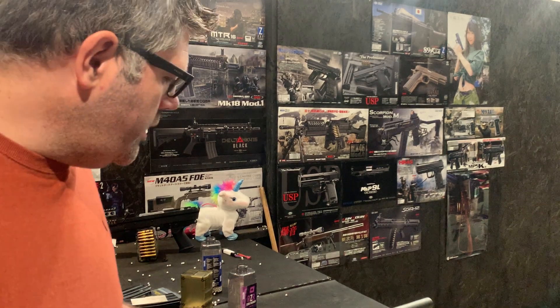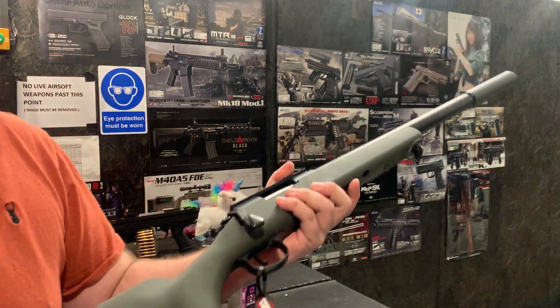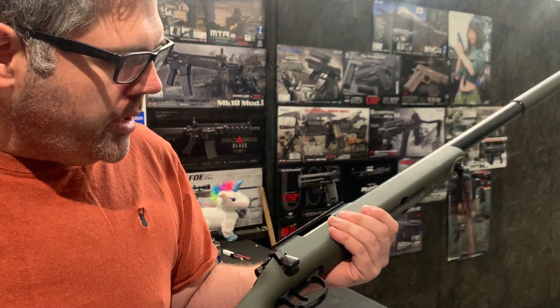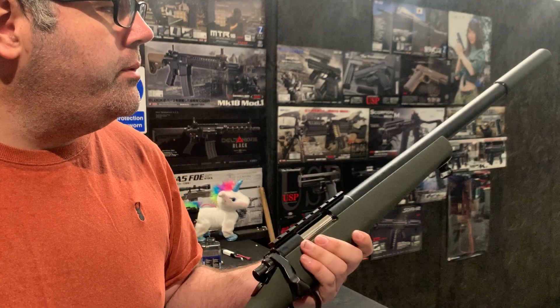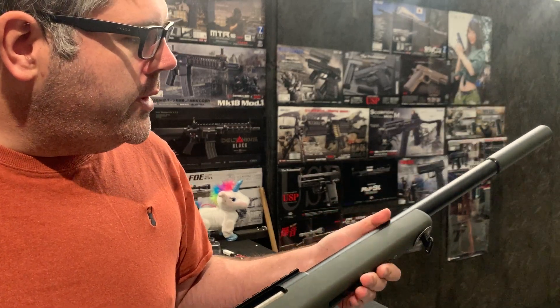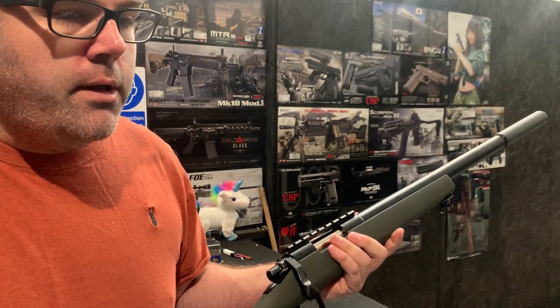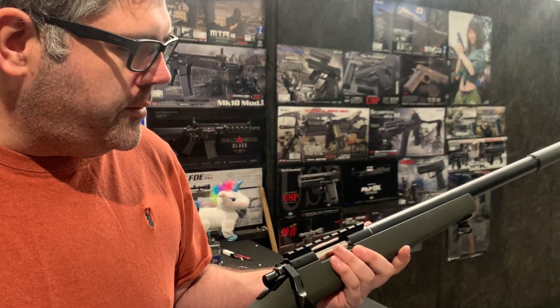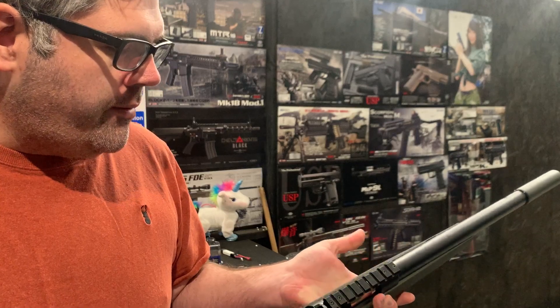Hello, welcome to the Eagle 6 testing video. We're going to be testing this Tokimari VSR G-Spec, the OD model. It's a relatively simple-ish build for the customer — essentially just an upgraded power range and accuracy, which is pretty much always the goal for every one of these.